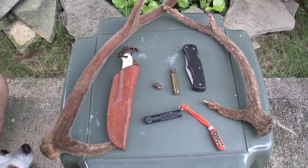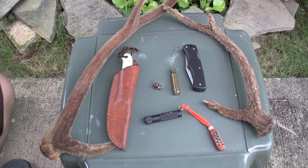Yo what up? This is Dirty. Just got back from hunting this weekend. Luckily we had a successful trip. I'll show you a little bit of what I got and what I was using.